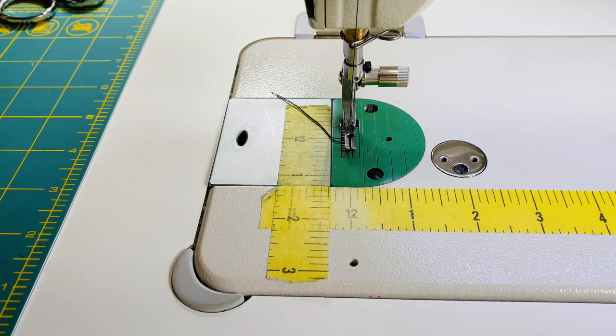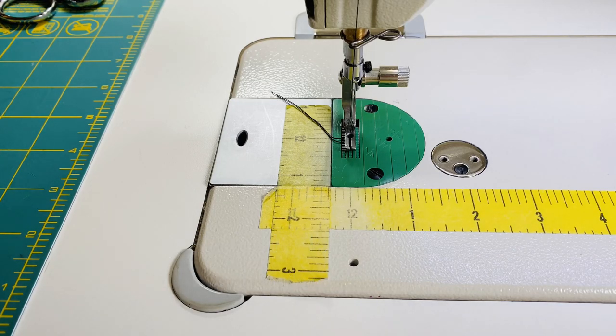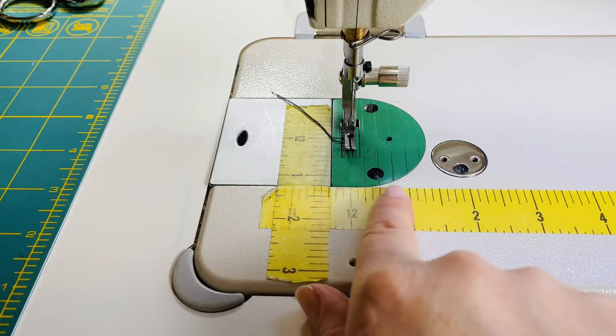Today I'm going to show you how I line up my scotch ruler tape on my sewing machine so that I know where a quarter of an inch is based upon the needle position, and where I know an eighth of an inch is in relation to the needle on the sewing machine. So let me tear this off and we will get started.